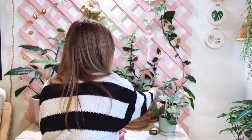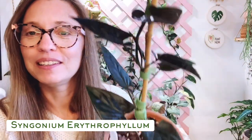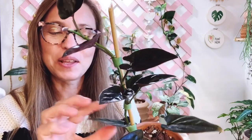This next one I recently moved back here because I wanted it to start trailing up the trellis. This is the Syngonium erythrophyllum. It doesn't really look like a Syngonium — different leaf shape, darker leaf. I love the undersides; they're a beautiful red color. When it grows up the trellis the leaves get really large and I'd love to see that. This one is in terracotta and seems to be doing okay, so I'll leave it until it outgrows the pot and then move it to ceramic or plastic.